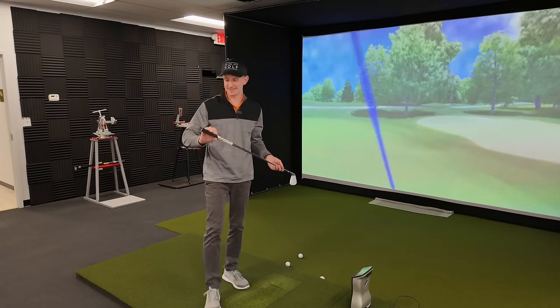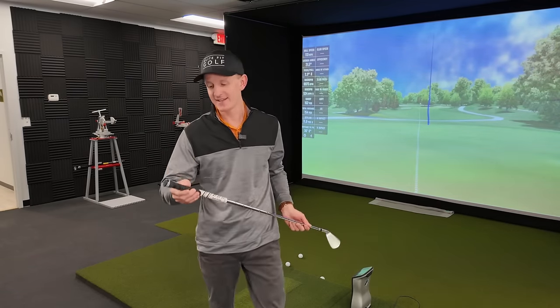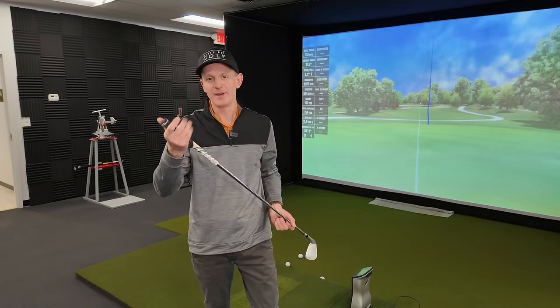The moral of the story here is that if your hands sweat or you're worried about a grip slipping, it's hard to beat a grip with some sort of cord in it because it just gives you a much better texture and traction. Wet score on this guy: five.